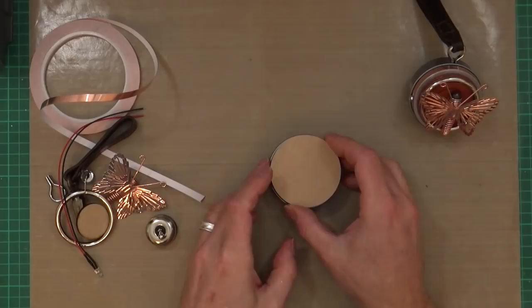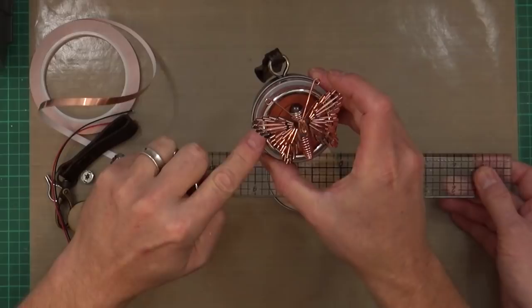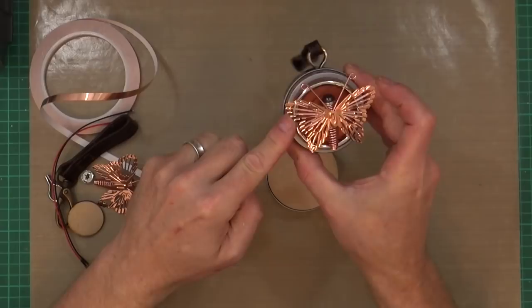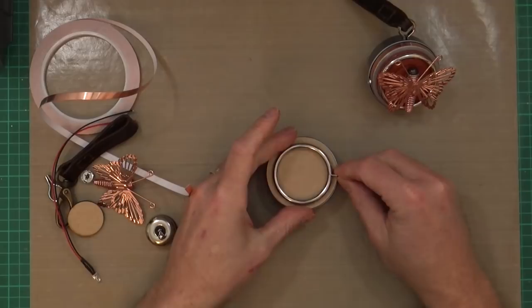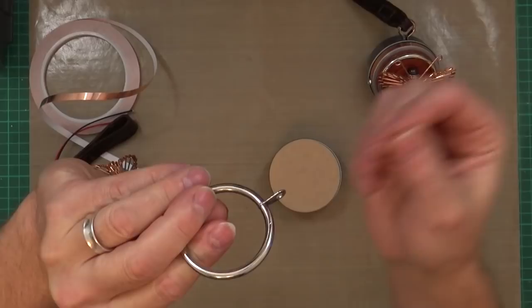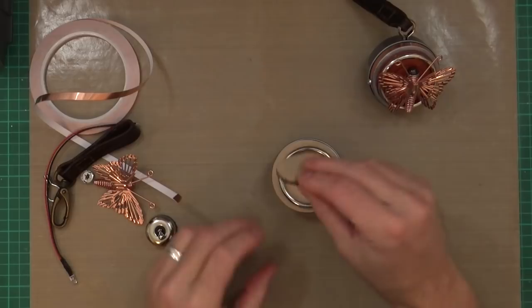And of all things, the little ring is actually a curtain ring. What you do is get pliers, twist it, pull it off, and grind the sharp bits off. That's what would sit on a curtain pole for your curtains. So that would be painted copper, and the little MDF circle is also painted copper.